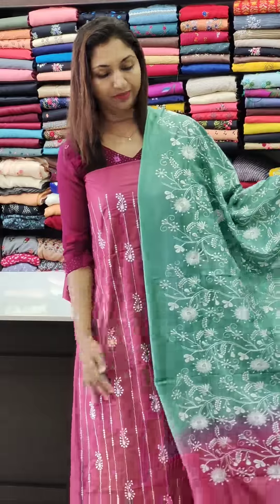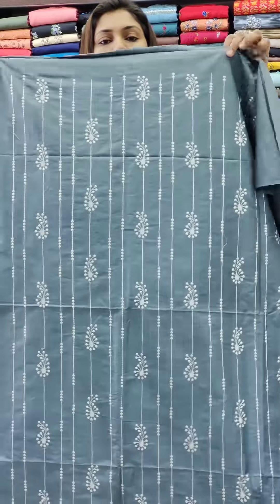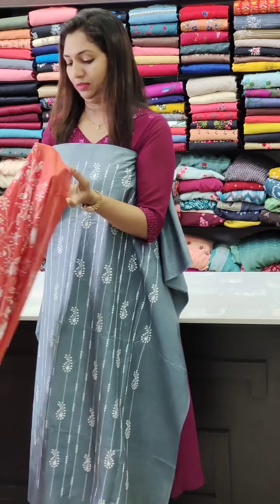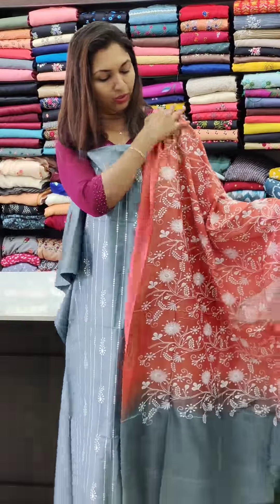Next is the grape shade — this is a dark shade. Next is the grey with white, and this is the black blouse.